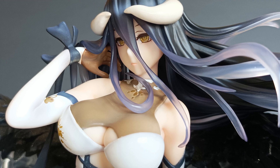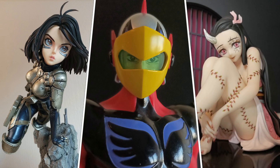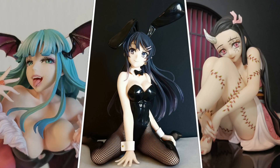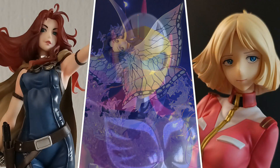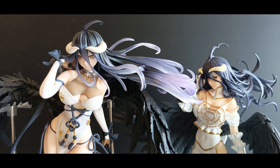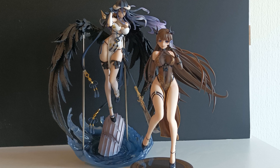Hello and welcome to this review of Albedo, China Dress Version by Furiyu. I'm a big fan of Albedo — a bit obsessive, I'll confess. I'm also a big fan of the Chinese dress aesthetics, so you can bet that I was waiting for the release of this figure.